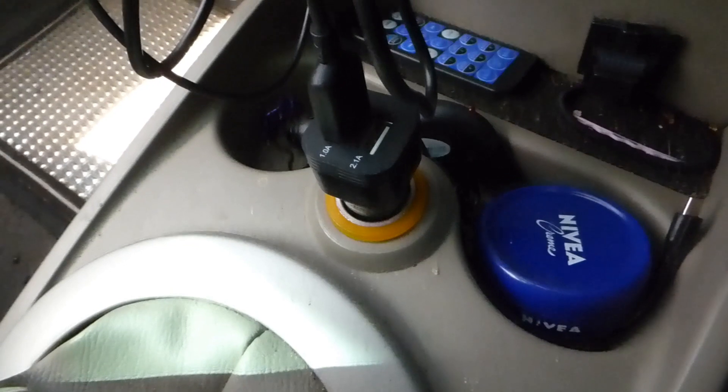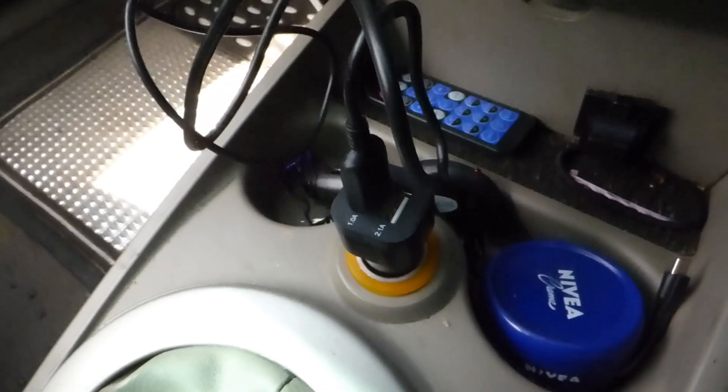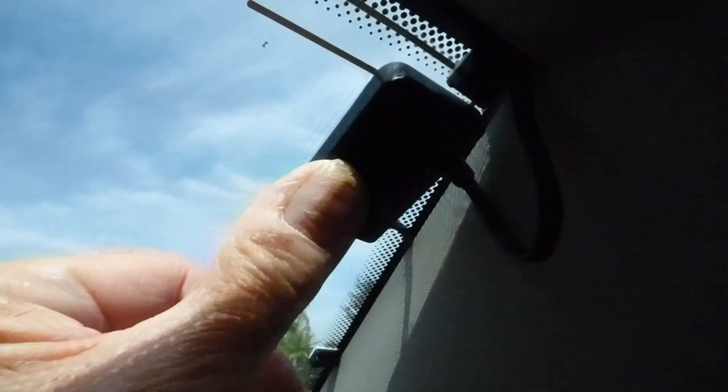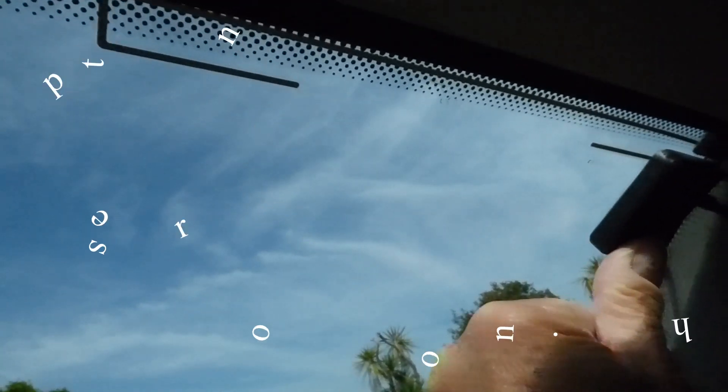It goes down into your power socket — your 12-volt cigar lighter. There is also a spare USB port, which is handy, and that comes with it. The antenna — I've stuck mine up here near the top of the windscreen. This is the part that has to go up and under and stick up under the shield with the magnet.